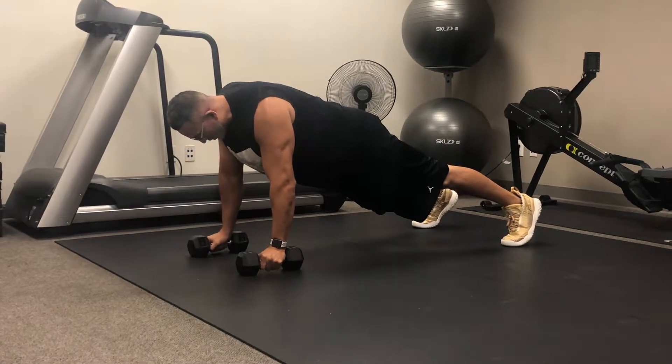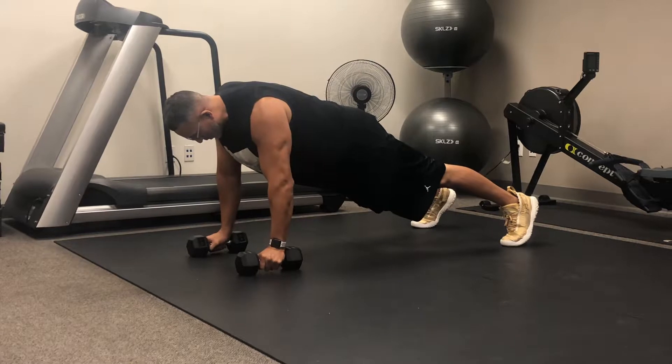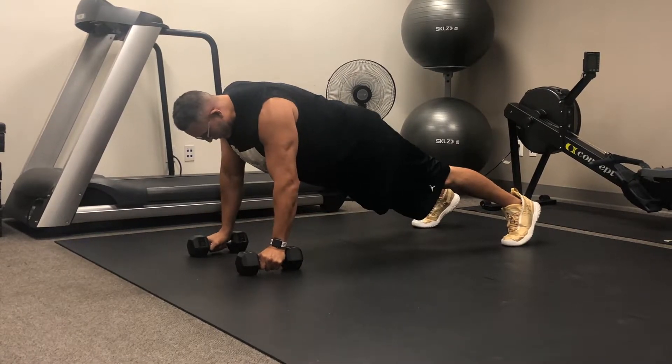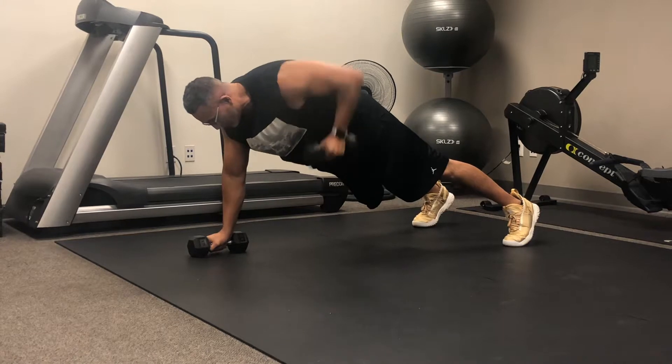Here we have the renegade row exercise. This takes place in a plank position on your hands, on the dumbbells, keeping the hips nice and square, hands directly under the shoulders. Charles is going to go ahead and row to one side, rowing the dumbbell to his hips and back down.